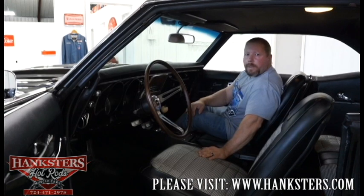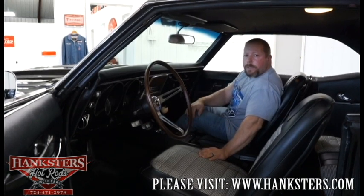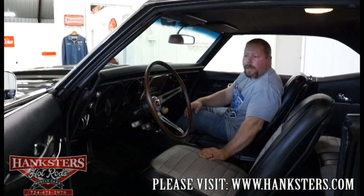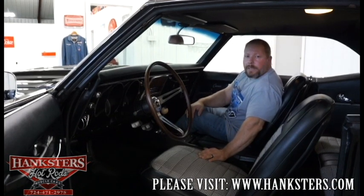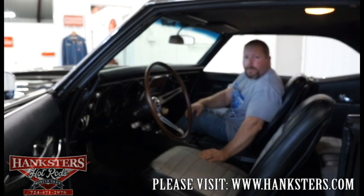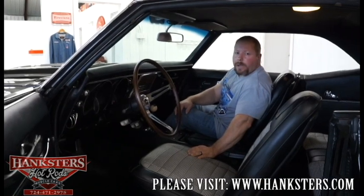We'll go ahead and get the motor running for you shortly. But until then, if you have any questions about this car or any other car in our inventory, give us a call or shoot us an email. All of our contact information will be available in the photos and videos, and on our website at Hagsters.com.